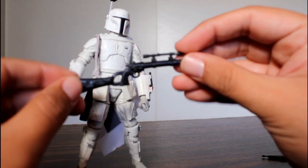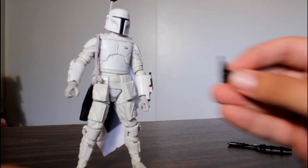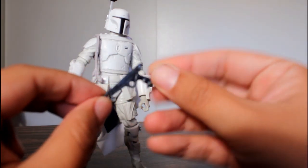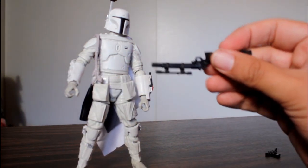Also, he comes with these two guns, neither of which were his prototype guns for that fitting. He had a completely different major rifle, and his blaster was a completely different blaster — it had silver and it stuck out longer in the back. This is a much shorter, completely different kind of blaster.